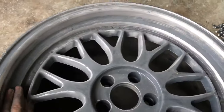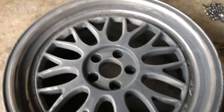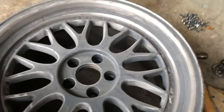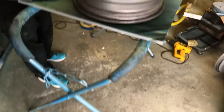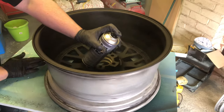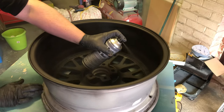That's all the wheels sanded. For any YouTube keyboard warriors — it's meant to be a cheap job, not a professional one. If I wanted it done professionally I'd have paid someone. We're doing the inner barrels in matte black just so they look black, then the lips in gloss, and probably leaving the centres for a different day so I can get some proper wrinkle paint online.